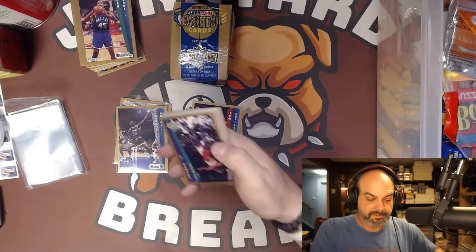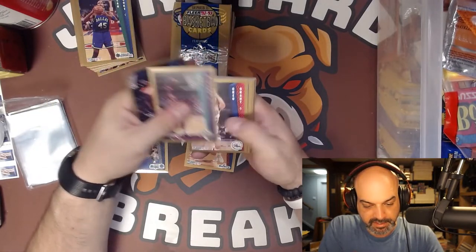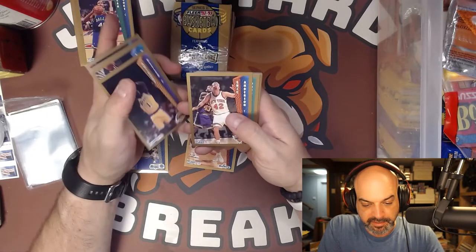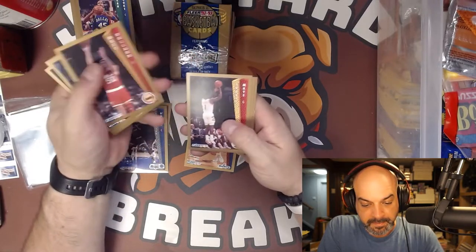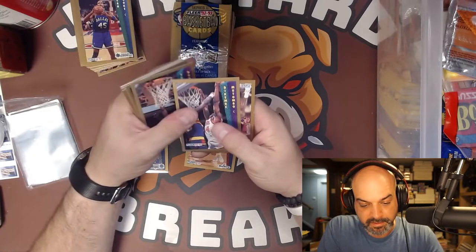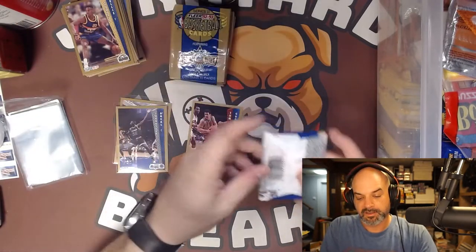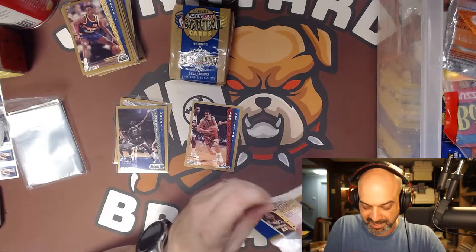Stacey Augmon, another Doc Rivers - slam dunk version. As far as rookies go, the Alonzo Mourning would be the third one. Randy Woods, Mutombo, and Alonzo Ellis. First pack, that's a whole lot of nothing - and that's all right, because we got two Shaq rookies in the first packs.